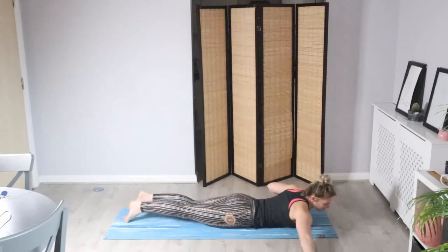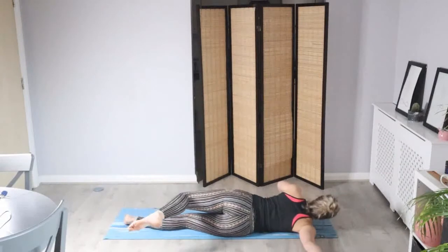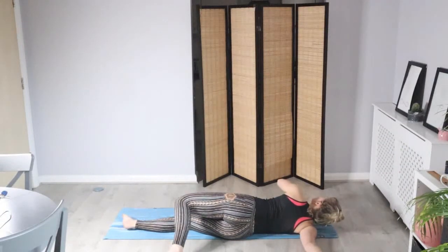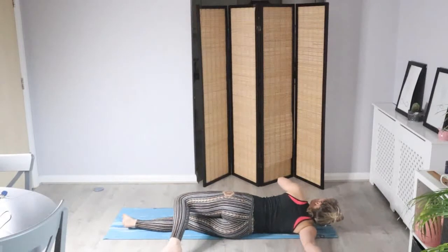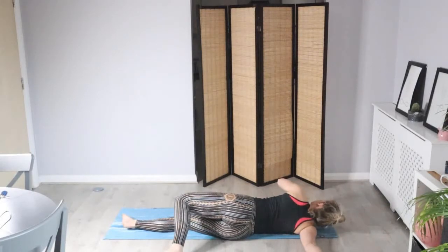We're going to reach up with our right arm — the right hand's in line with your right shoulder — and let's gently roll onto that right shoulder. Relax the head, and you can use this left hand for support. You want to feel this anywhere in the front of that right arm — maybe the biceps, the deltoids. Keep the head relaxed.